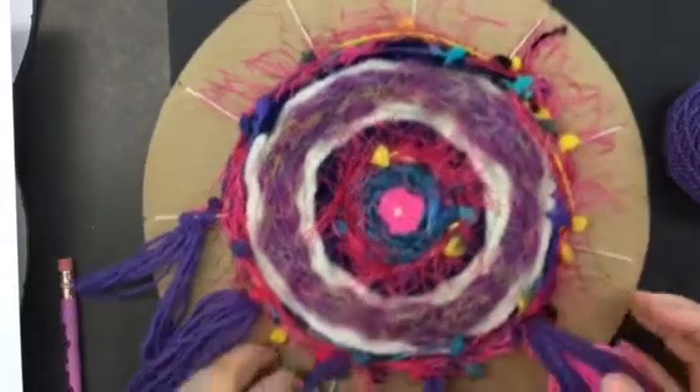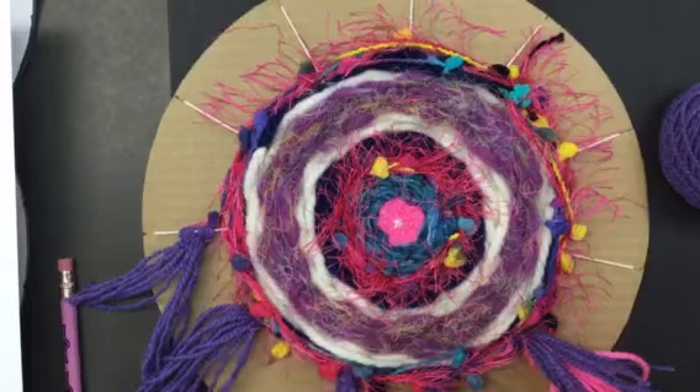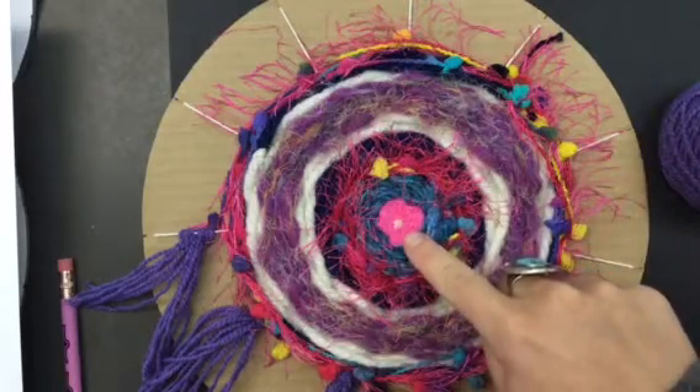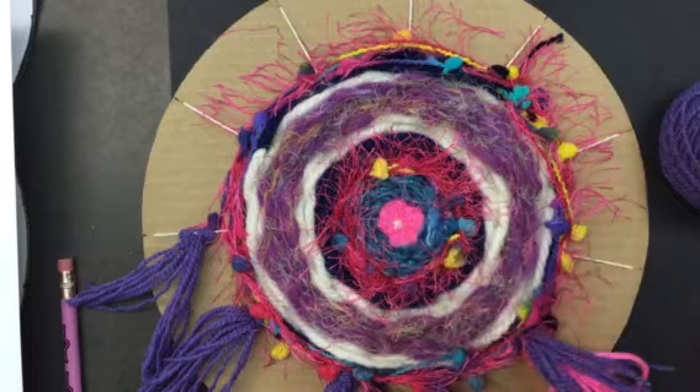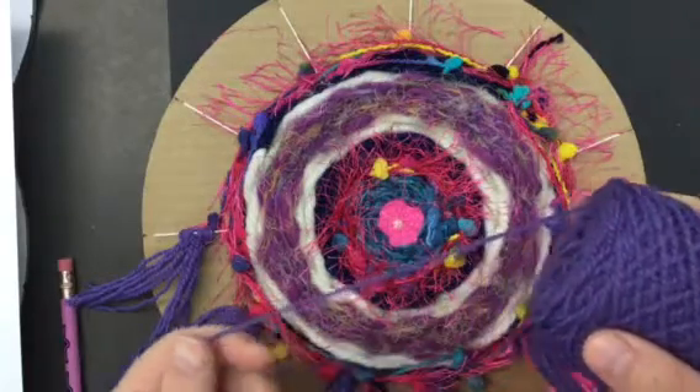When you can't really weave much more, you can pick another color that you would like to have some fuzzy tassels hanging off — maybe a color that was in the weaving to repeat it, or a totally new color. It's your choice, you're the artist. I picked this purple color.